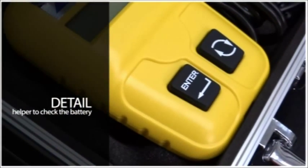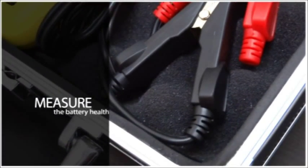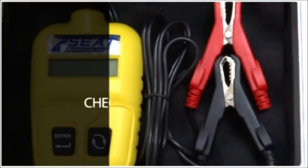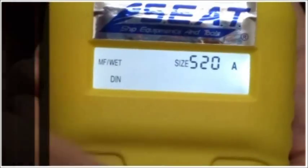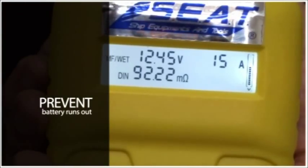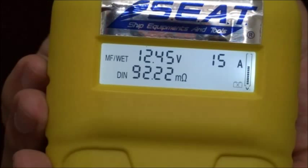The battery analyzer is able to check the voltage of cold starting by CCA standard for old engines. If the battery health is lower than 45%, it means the battery plate group inside is degenerated and has more electric resistance. We can replace a new one in advance to avoid accidents and unexpected conditions.